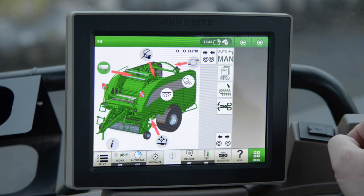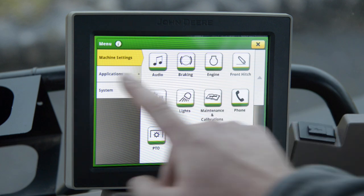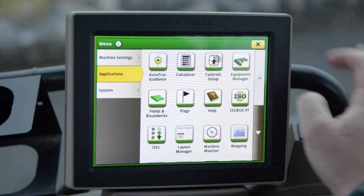To set this up we need to enter the menu. We go to Applications, then Controls, then Setup.